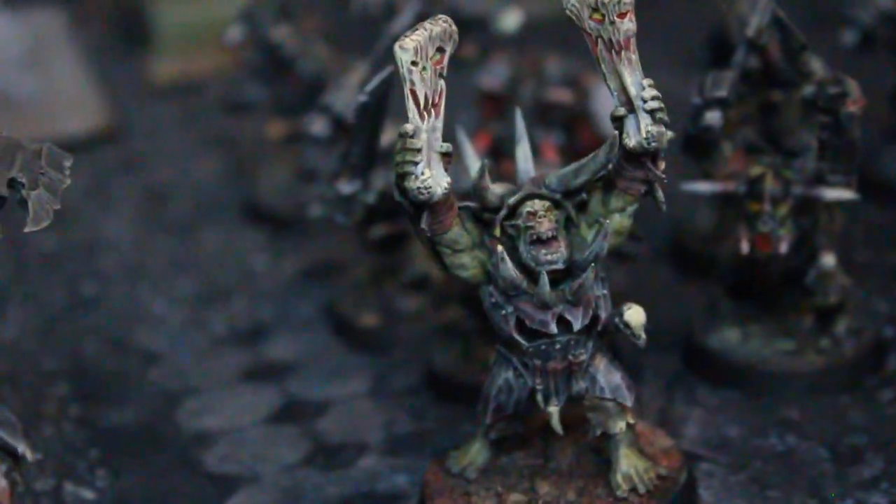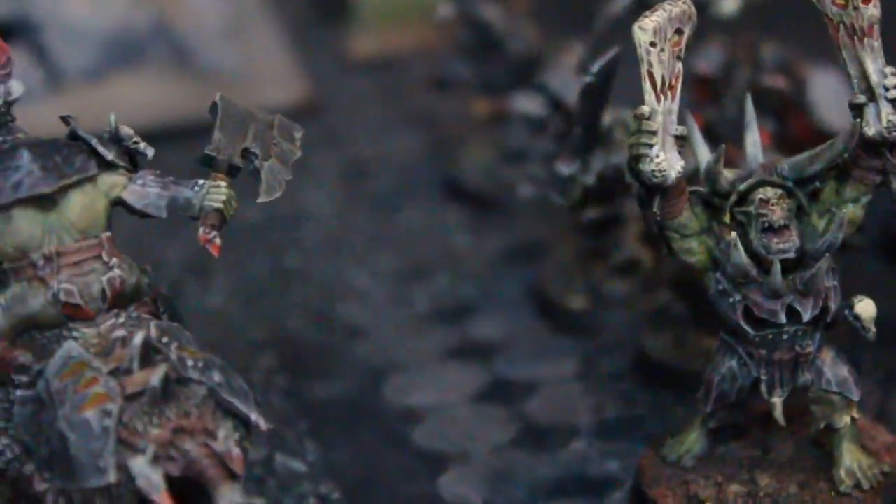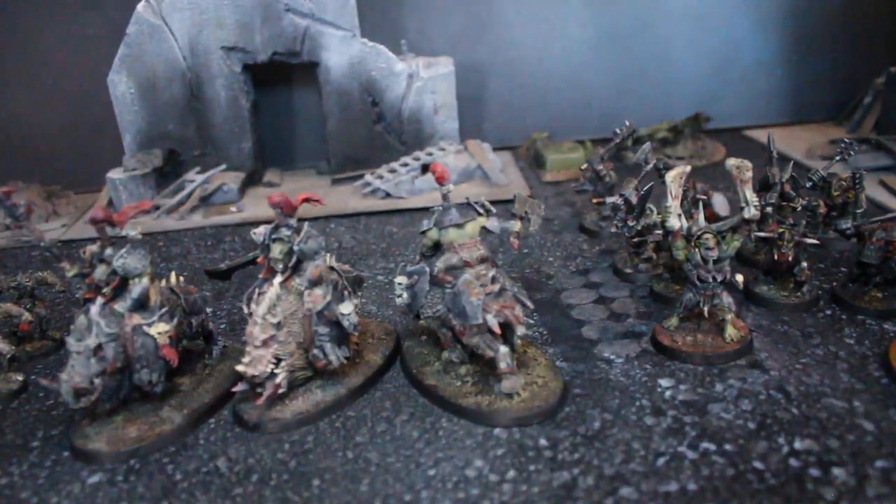And this is a War Chanter — kind of a supplementary piece that gives your guys a little bit of force multiplication. Well, folks, that's all I have to show you for the day.